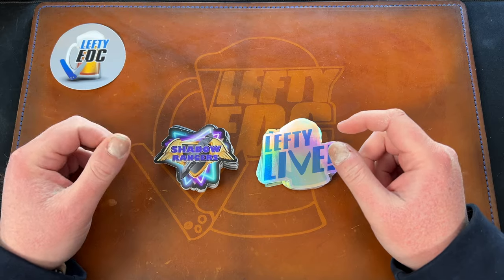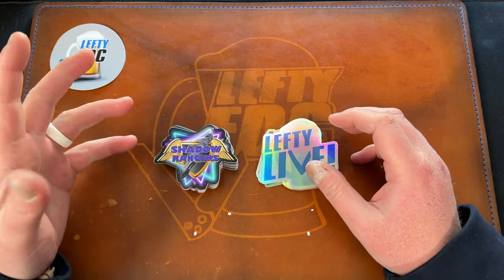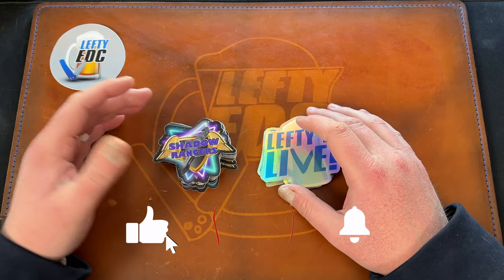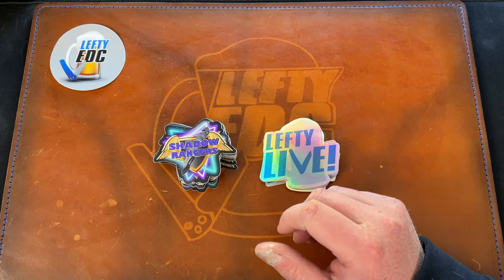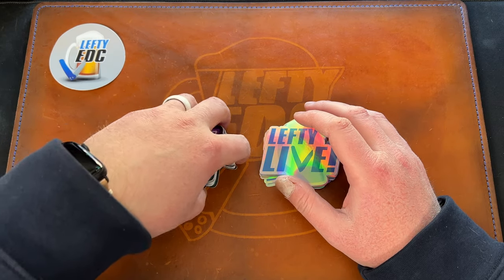Hey guys, Kev here. I have a few unboxings to do for you — a couple of smaller random things, and then we have a box from Jared Neve Knives with a bunch of loners in it, so we shall check that out.